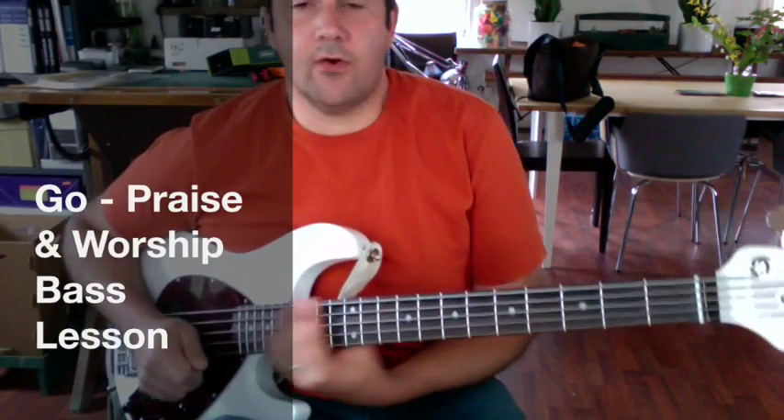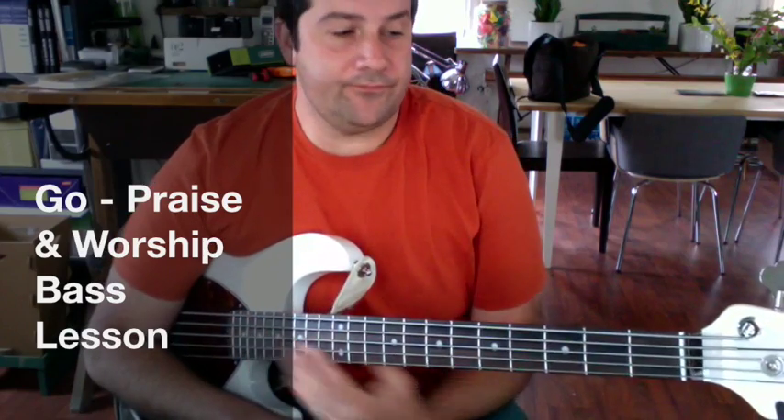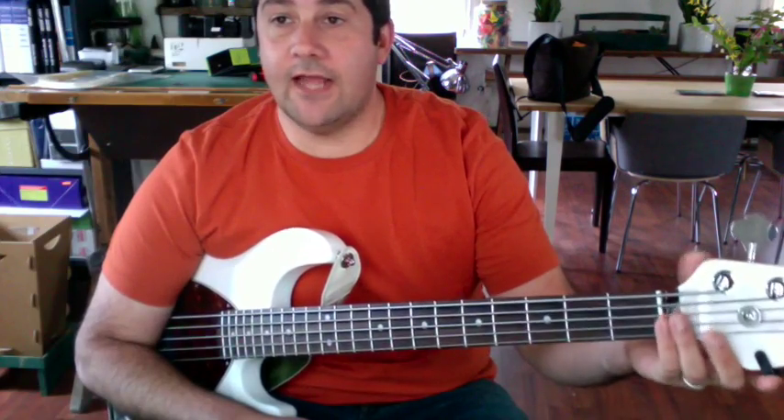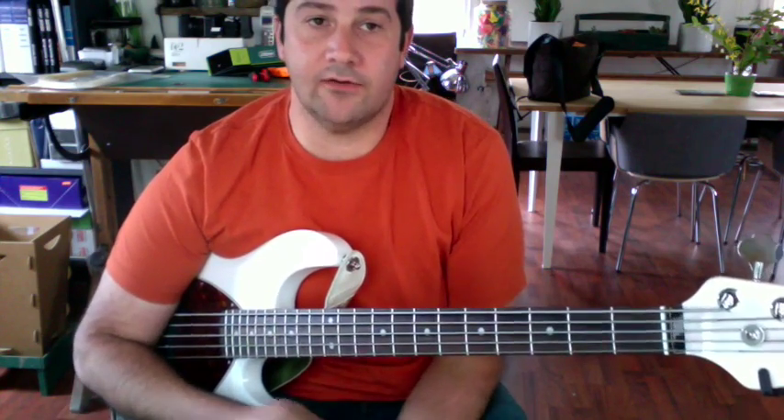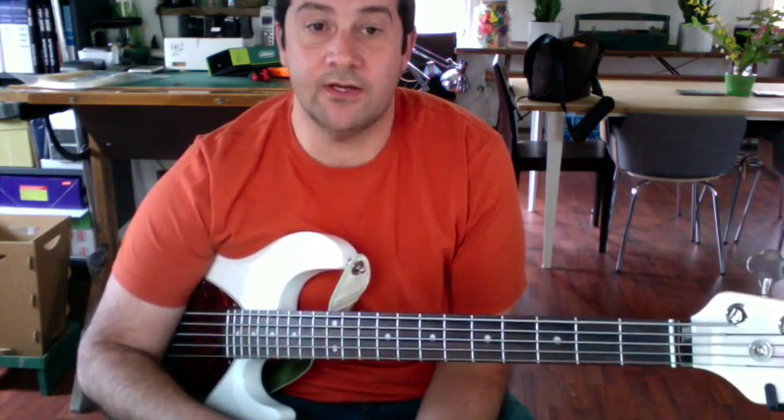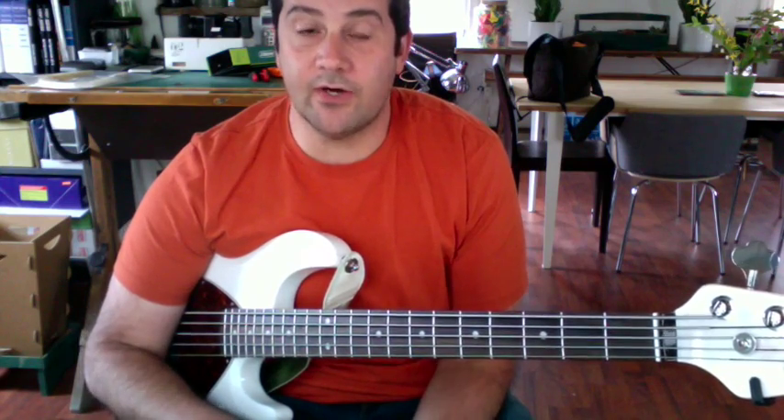Okay, so we're going to go over 'Go' today. The only one I could find online was in B, and we're doing it in C, so I'm just going to kind of walk through it. It's a pretty simple song, not a whole lot of tricky parts to it.